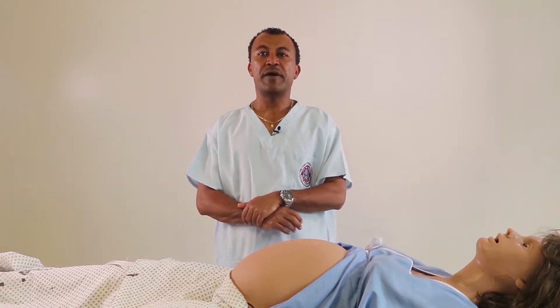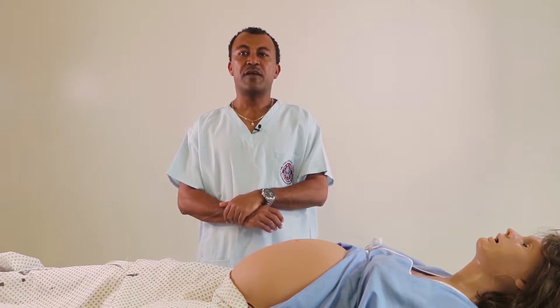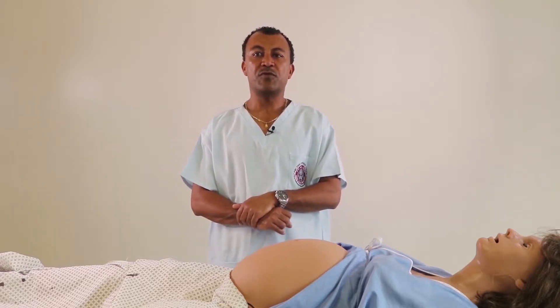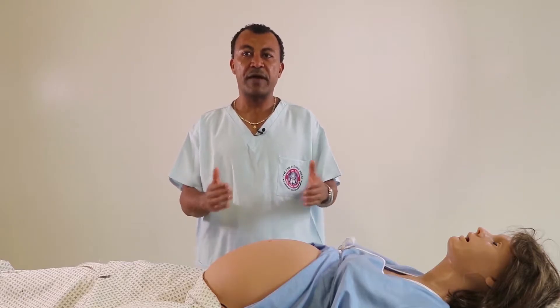But if the fundus is occupied by the breech, we feel a bulky, soft, non-ballottable mass in the fundus of the uterus. In this particular case, I felt a soft, bulky, non-ballottable mass occupying the fundus.